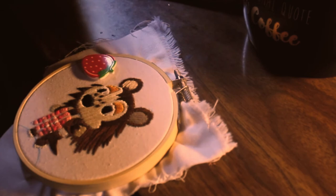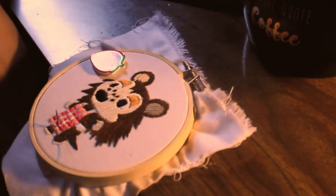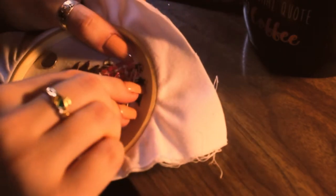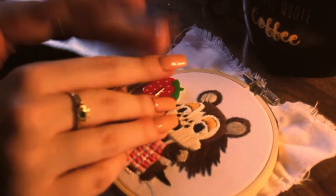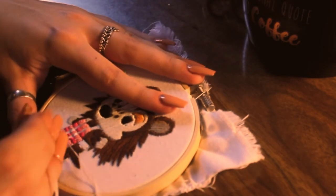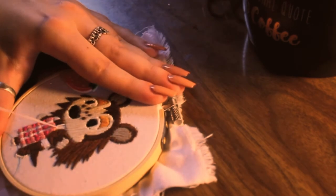I just think Animal Crossing is so cute. I get lots of Animal Crossing commissions — probably about a few a week, which is a lot for me being that I'm still a full-time college student. They're just so much fun for me to do. I get so excited when I have another Animal Crossing embroidery. I enjoy the whole process from start to finish and I love mailing them out, because I know that people love this game just as much as I do. It's just so cute, so simple, so childlike in the best way.